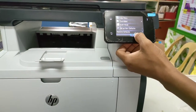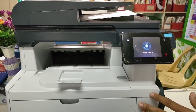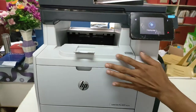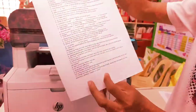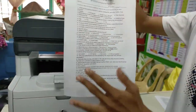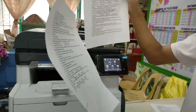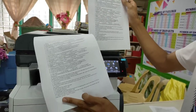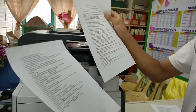Okay, as you can see, we already have a back-to-back copy of this test paper. So just in one setting, you can save time and print the copy smoothly. Thank you.